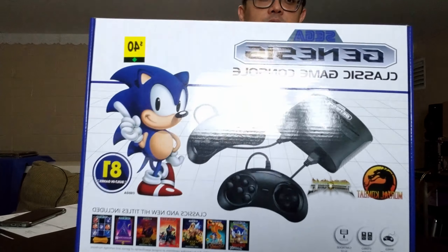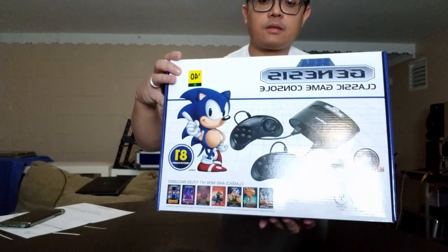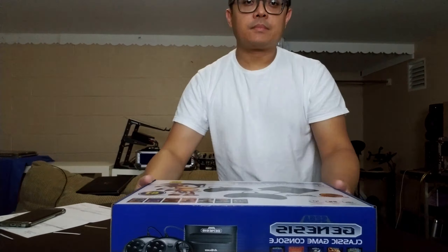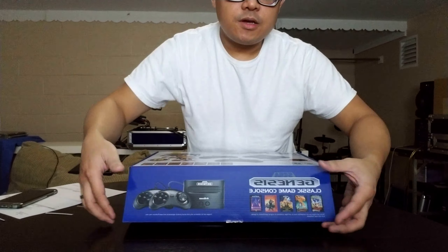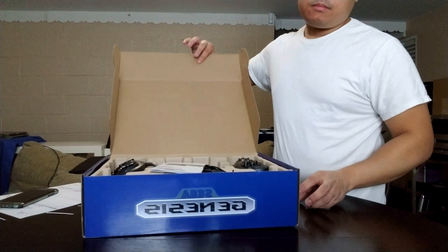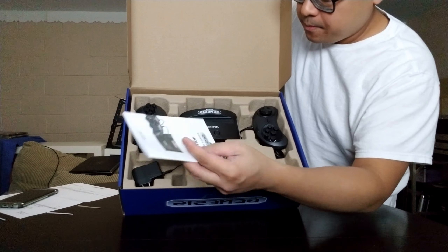Just to go through some of the games: Alex the Kid, Alien Storm, Altered Beast — yes, I've heard of that one. It comes with Mortal Kombat 1, 2, and 3, the Sonic series including Sonic Pinball and Sonic & Knuckles. I didn't have a Genesis growing up, so this is my first time playing on one. They've also got Virtua Fighter 2 — I remember that.